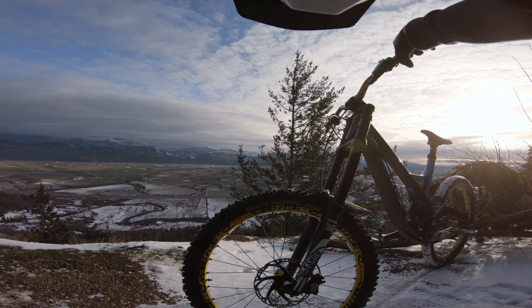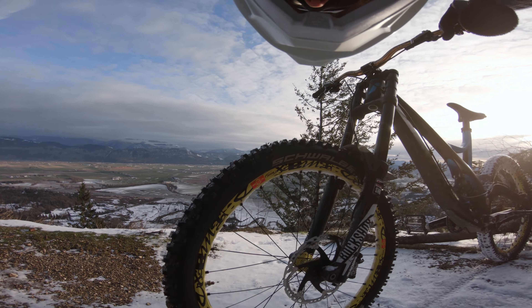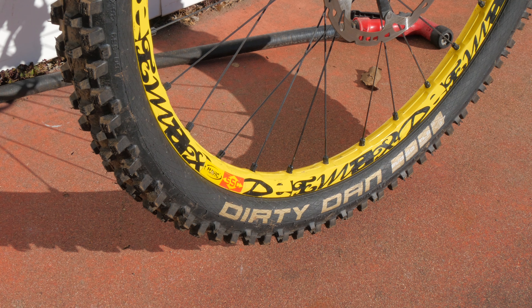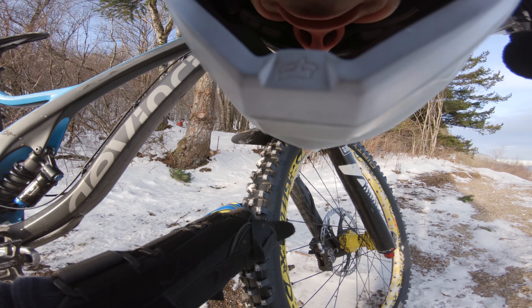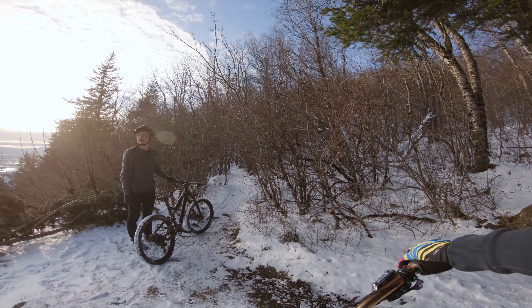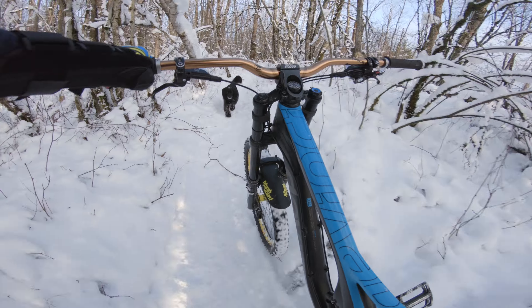I had also recently bought a new Schwalbe Dirty Dan tire and put it on the front. It's a mud tire with bigger knobs than you'd normally find on any other tires, so it looks really aggressive and gnarly. I was kind of hoping this tire could help a lot with the snow, but ultimately it was just too much snow and we were deciding spike tires really were the best way to go.